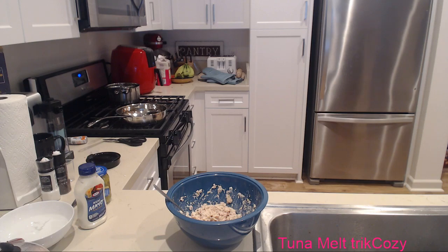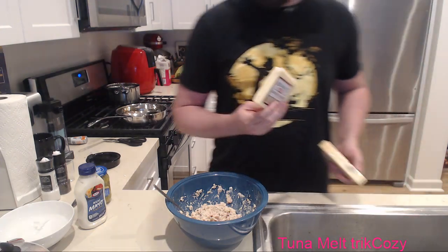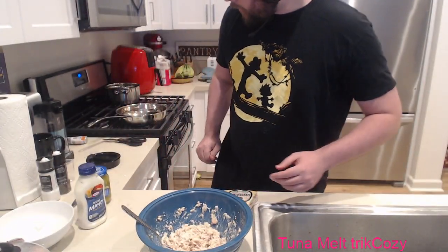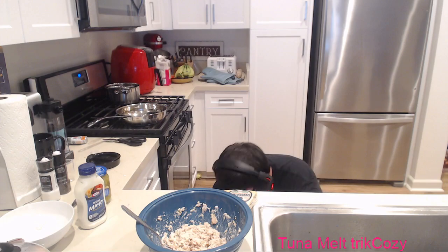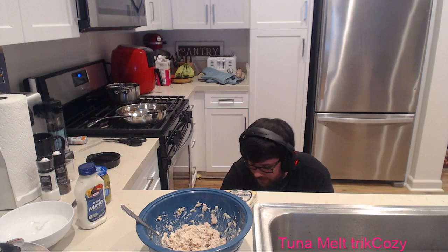I need to shred my Parmesan and my Gruyère cheese - I don't even know how to pronounce it, but it was recommended as a flavor. Let's get the food processor out. This thing carried the stream last time and it will carry this stream as well.